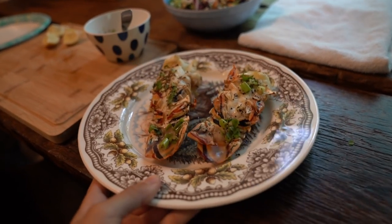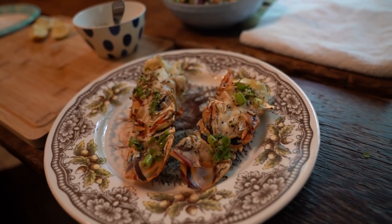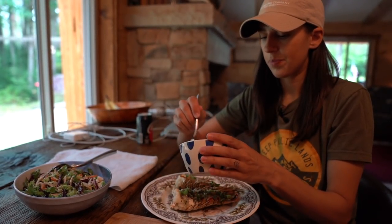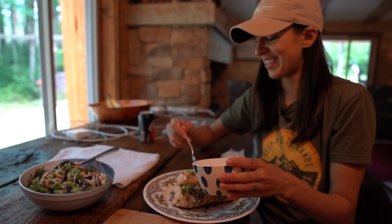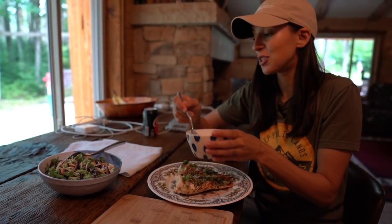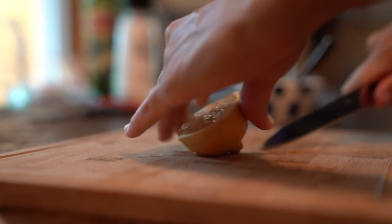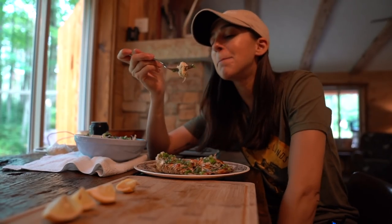Look at that — oh my god it smells awesome. There you have it, look at how beautiful these lobsters are. Last thing to do is top with a little more of that gorgeous butter. I wish I'd chopped the chives a bit finer — they're a little chunky — but I was really excited and just wanted to get it on the lobster. We've also got a couple of lemon wedges; squeeze some lemon on top.